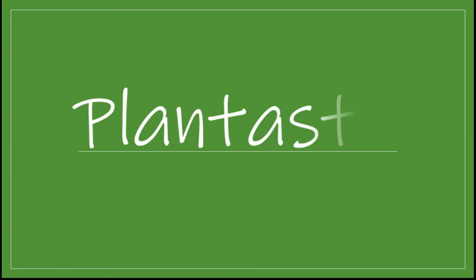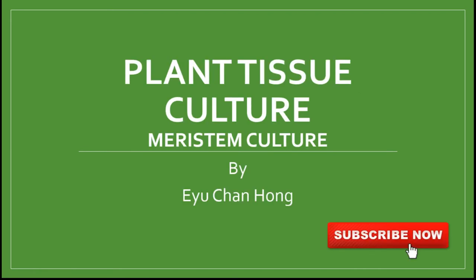Hello everyone, how are you today? Welcome to the YouTube channel Plantastic. Today we are going to look into the meristem culture.